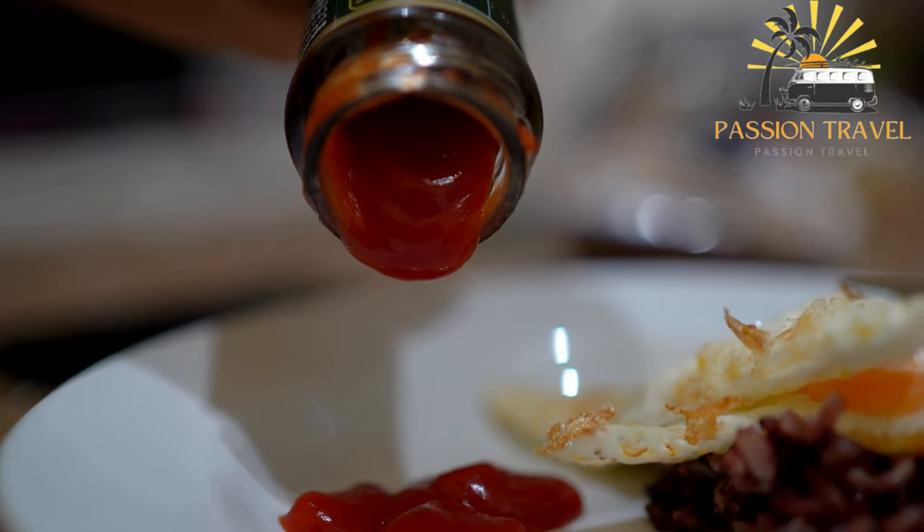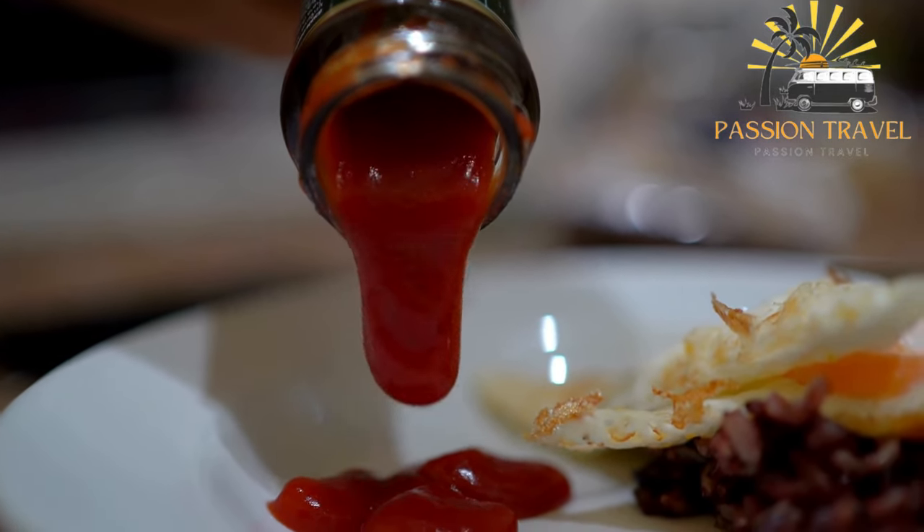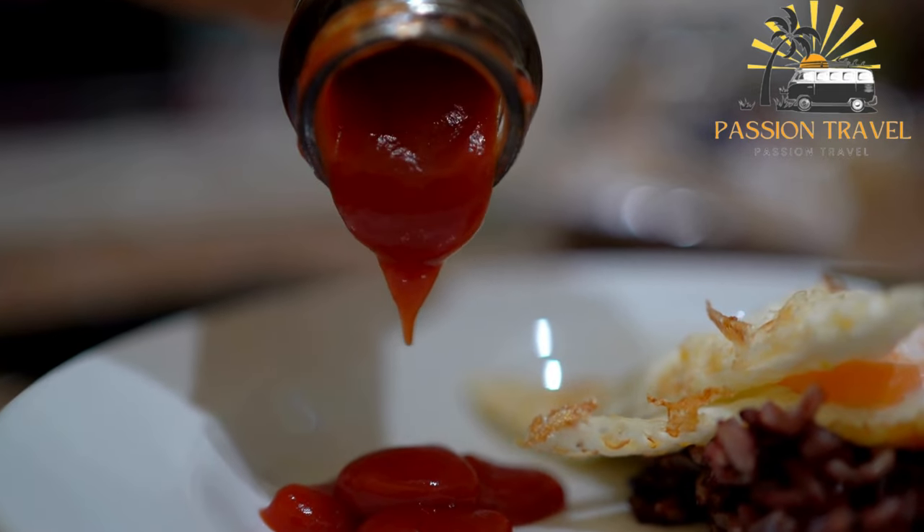This Korean-inspired version of patatas bravas is a delicious and spicy twist on the classic Spanish dish.